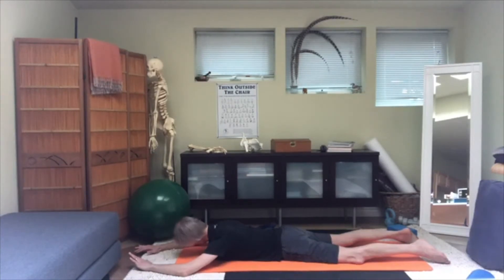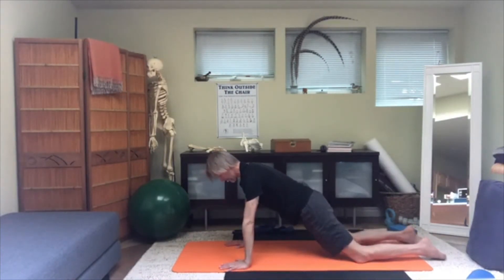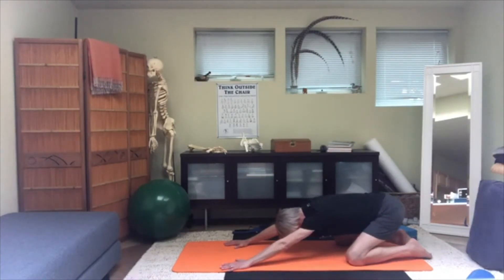Then once more, turn the head to the right and back to center, left and center. Then press up out of it, back to kneeling plank. And then once more, squatting back — keeping that space in the shoulder-neck area.